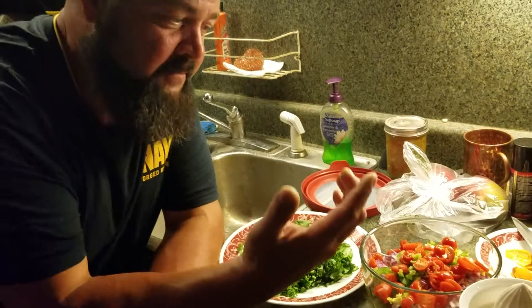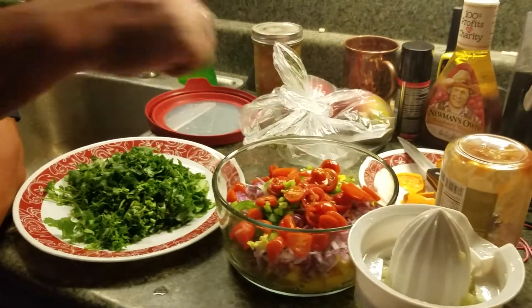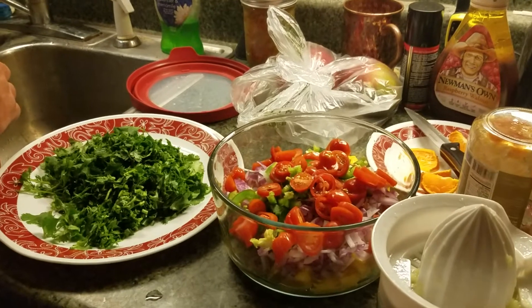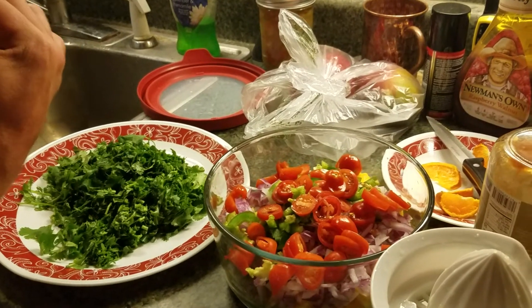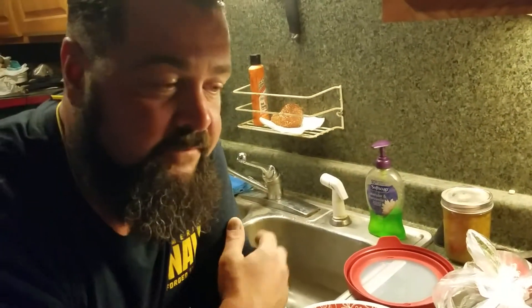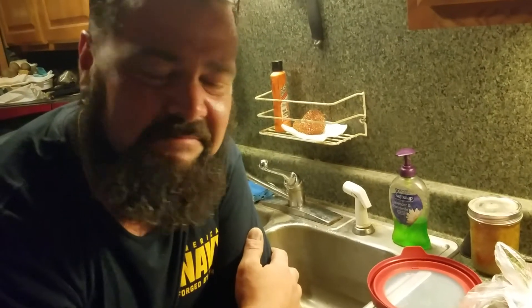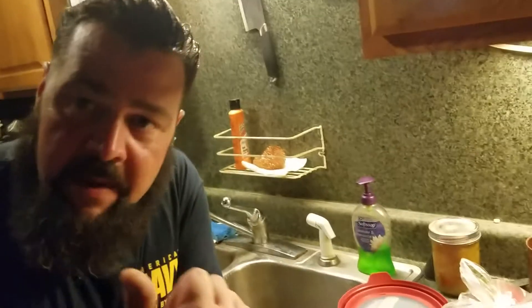Then tomatoes — but not just any tomatoes. In my opinion, cherry tomatoes are the only ones from the store worth a damn. My tomatoes aren't ready to harvest yet, and store-bought regular tomatoes are like eating juicy cardboard. If you grow your own tomatoes it's a different planet, it's really noticeable. Recap: mangoes, pineapple, purple onion.